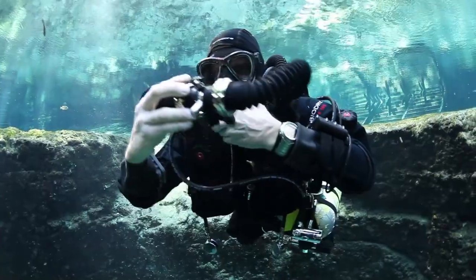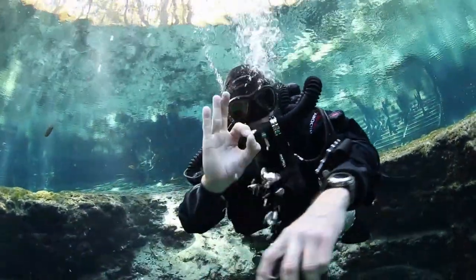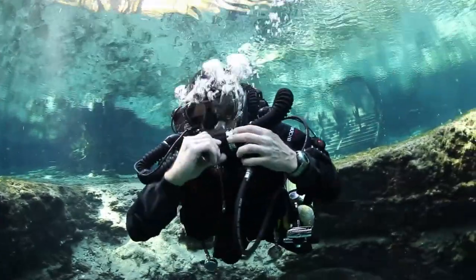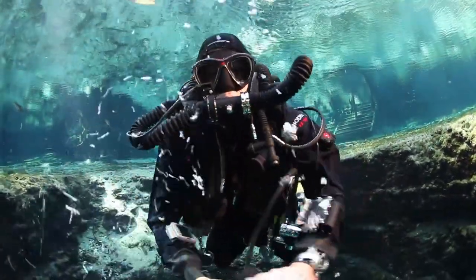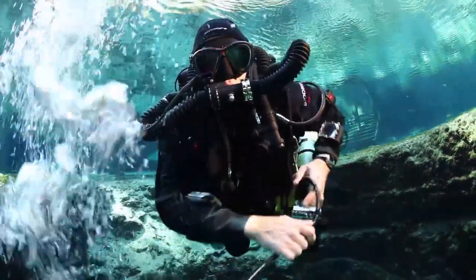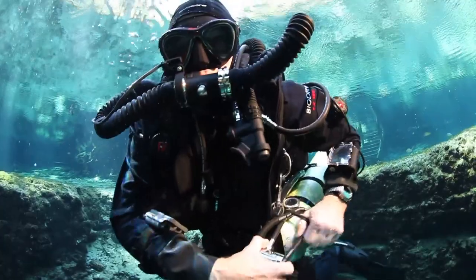Take the second stage out of your mouth, blow the water out of the DSV, check your PO2, and switch to closed circuit. Always remember to properly stow your second stage so you're not dragging it along the bottom.